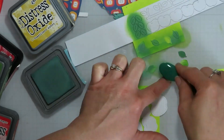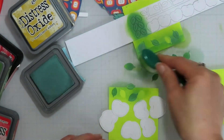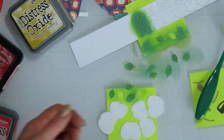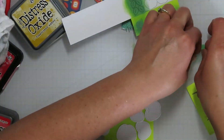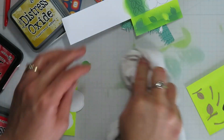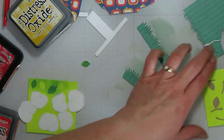I've already die cut all of my pieces out. I thought about doing them on colored cardstock but sometimes it's just easier when you're doing a bunch of die cuts to do them on white and then do some ink blending. I wanted to do ink blended apples on this one anyway, so it was just easier to do everything in white all at once.